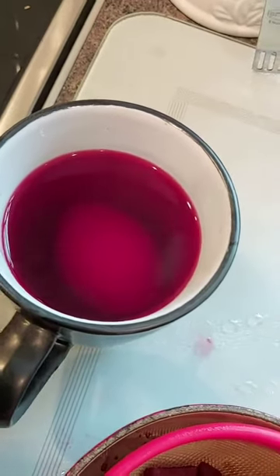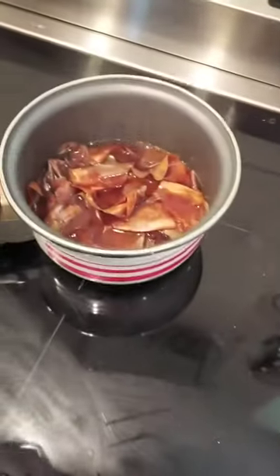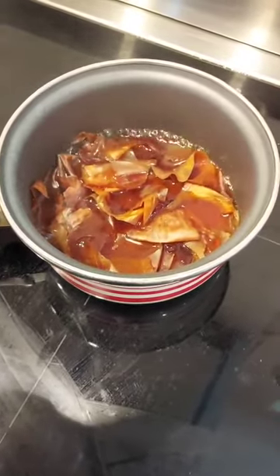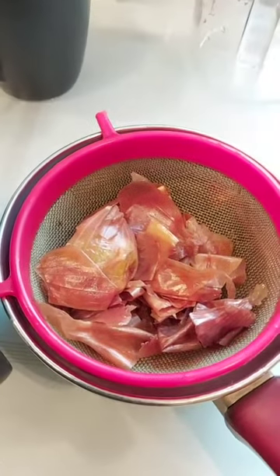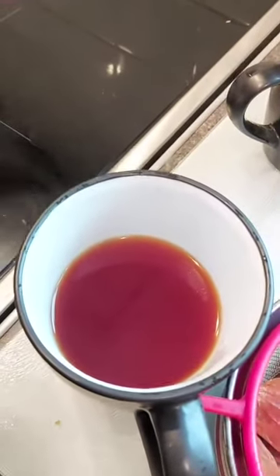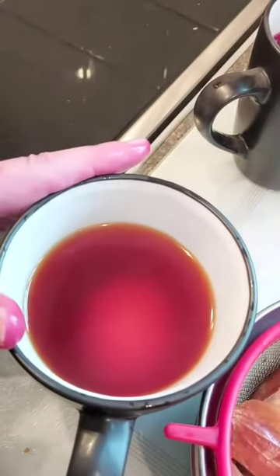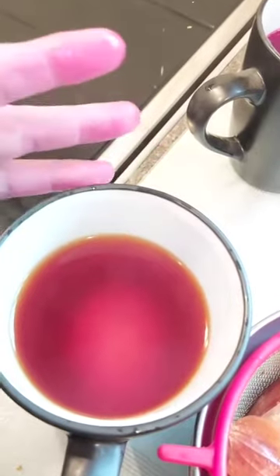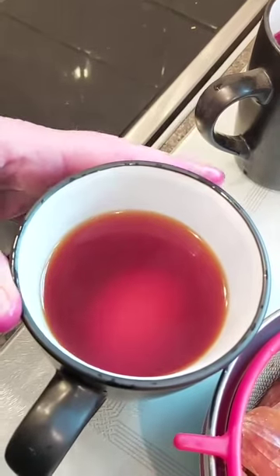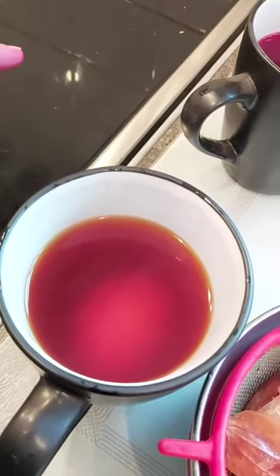I wonder what colour that egg is going to turn. Now we're going to use the onion skin water and do exactly the same — just strain that off and then pop the egg in. There are the onion skins we've sieved off, and that is the water from the onions. Into that I'm just going to pop in the egg. Now that's a very, very strange colour — it's sort of like over-stewed tea. I just wonder what colour that egg is going to go. These eggs are going to be left in there for 30 minutes before we take them out and see what colour they turn.